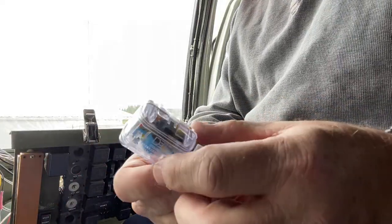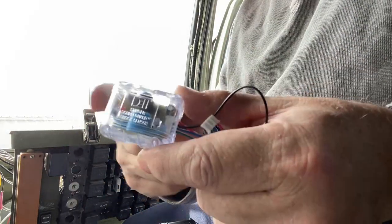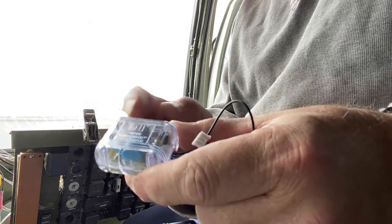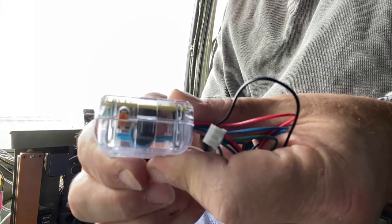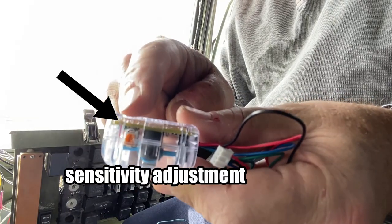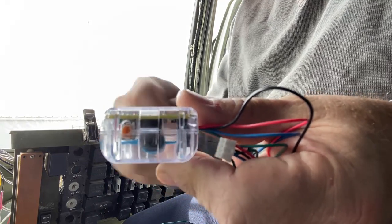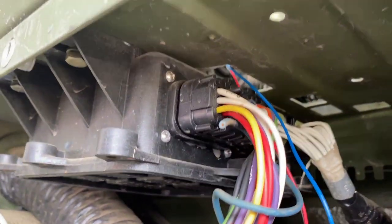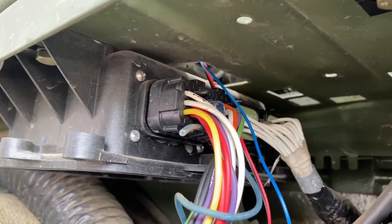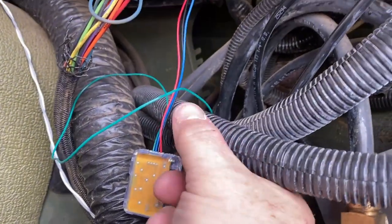This is another component I need to put somewhere easily accessible — it's an impact sensor. If the vehicle gets messed with, jumped in, or banged on, this little guy will set off the alarm. It has an adjustment on it, and you need to mount it somewhere where that adjustment stays visible. That way, if it's getting rocked around by the wind and giving false alarms, you can fine-tune it. I found a little hole right up next to the VIM where I can easily run it to the controller, and I'll just zip-tie it in place.